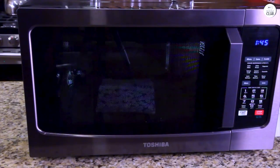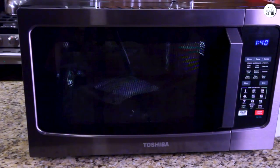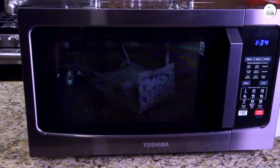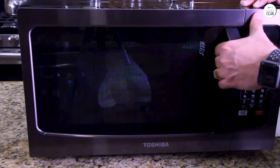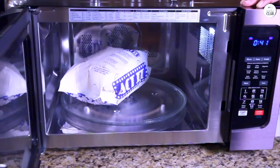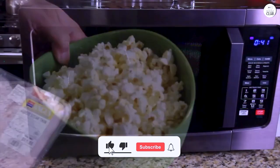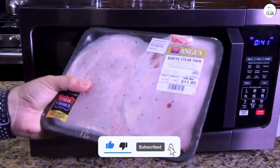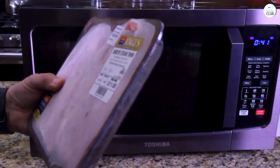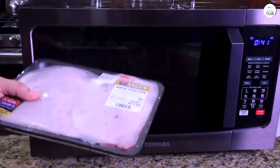Overall, the Toshiba Microwave Oven with convection offers a lot of functionality, especially for people who need both a microwave and a convection oven in one. I like the range of features from sensor cooking to the auto menus for baking and roasting. The large capacity and removable turntable are great for cooking bigger meals, and the mute function is a nice touch for those who don't want to hear loud beeping. The stainless steel interior is easy to clean, and the eco mode helps save on energy usage. Overall, it's been a solid addition to my kitchen.